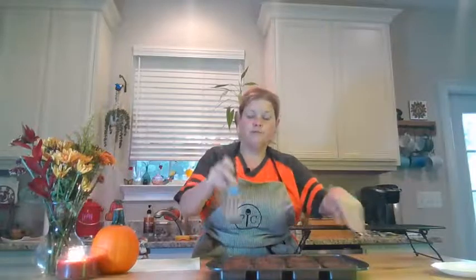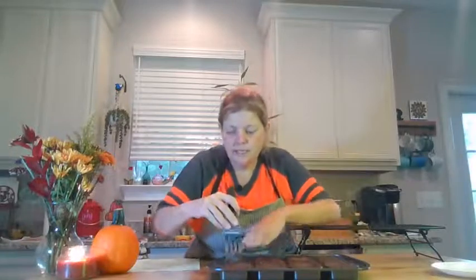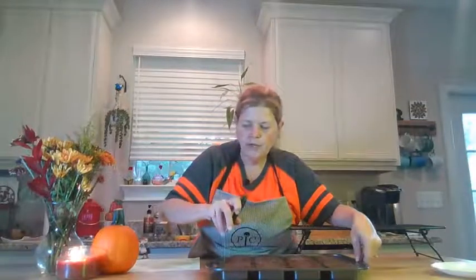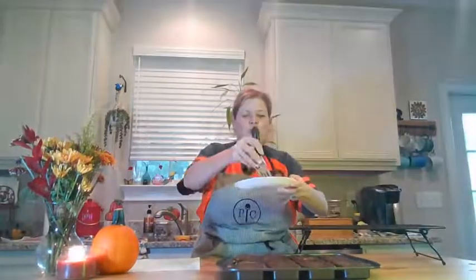So this is our Pampered Chef mini serving spatula. It's really good to try to get into these brownie pans — usually makes easy work. So I'm going to try to get one of these out. It looks like I kind of got it, made a little bit of a mess. It's still kind of warm.